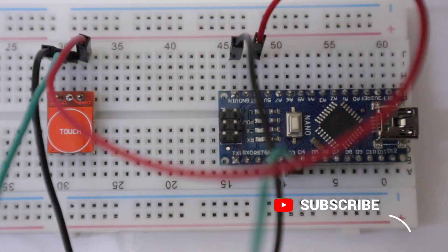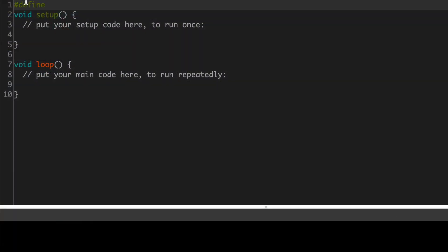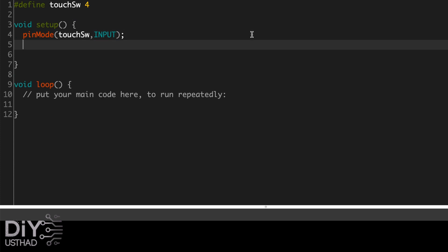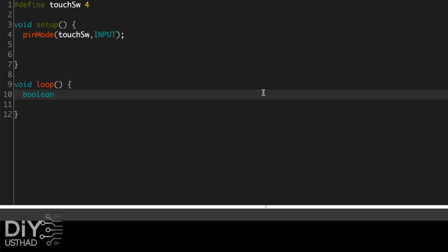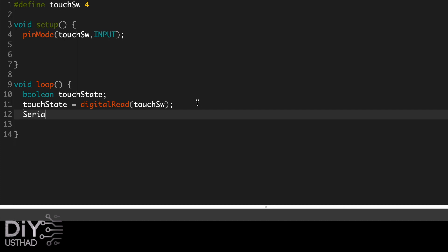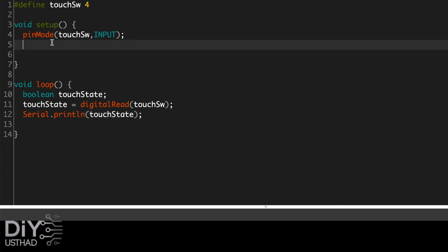Now we have connected everything — let's move to the coding. The program is very simple and straightforward; it is the same as interfacing a push button. First, declare a name for the digital pin connected to the touch switch, then configure it as input using the pinMode function. Inside void loop, declare a boolean variable to store the touch switch state. Using the digitalRead function, read the value from the touch switch pin and store it in the state variable. Then print the output to the serial monitor using the Serial.println function.